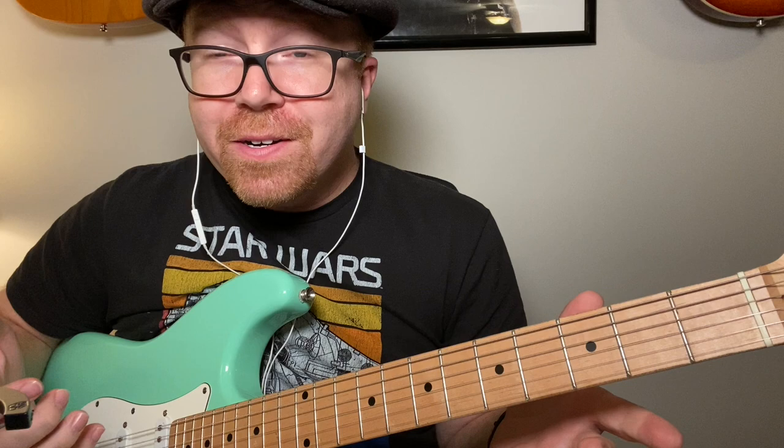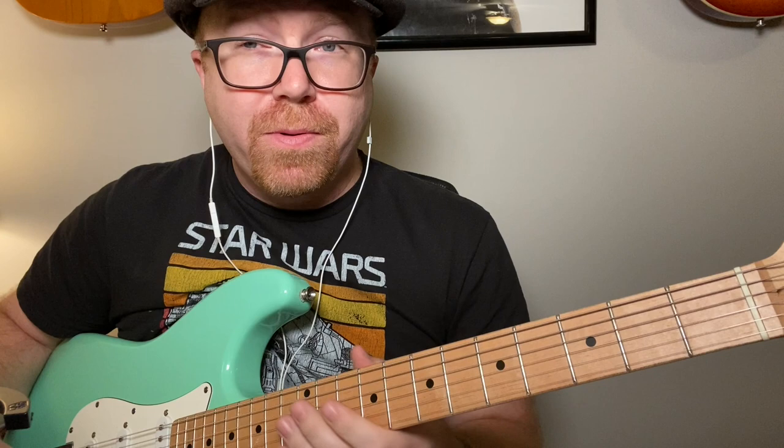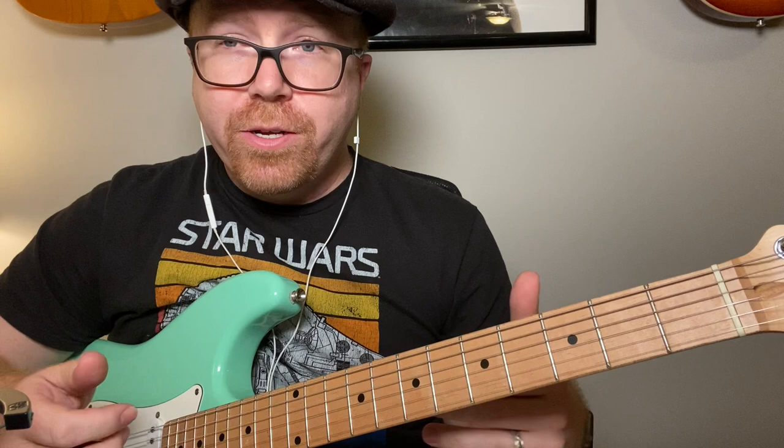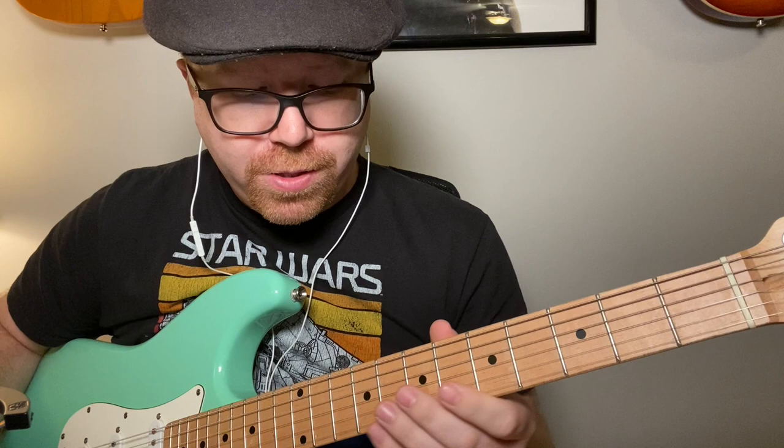Here are just a couple I've learned. One works really well for a slow blues, and the good news about both of these is that they're movable — you can put them in any key. All you've got to do is look for the root. It's on the B string; the root is on the B string. I'm going to show you this in A, but you can move it anywhere.